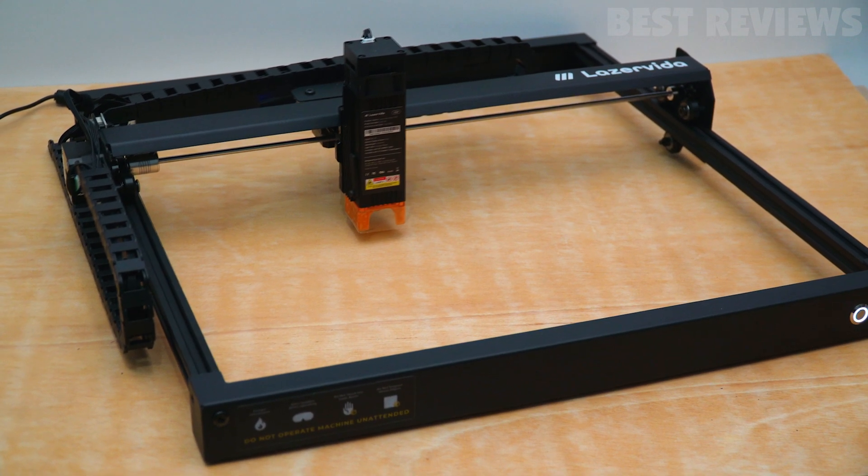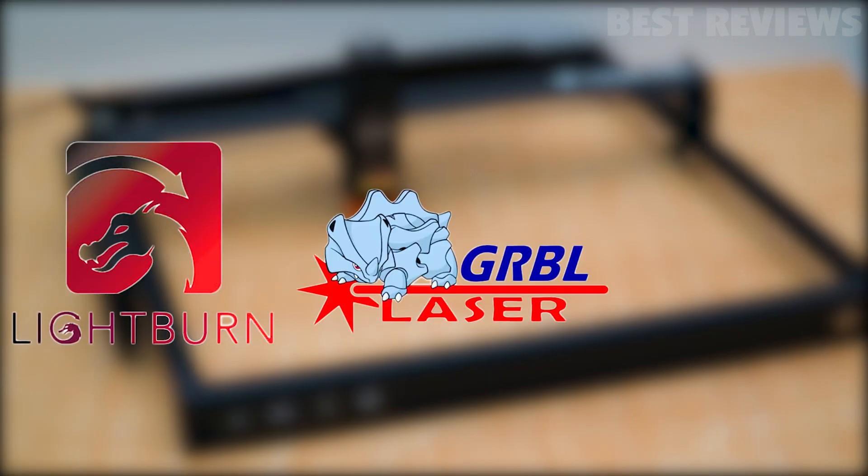It took me around 40 minutes and it's compatible with a range of software, including Lightburn, Laser Grbl, and Swiftray.